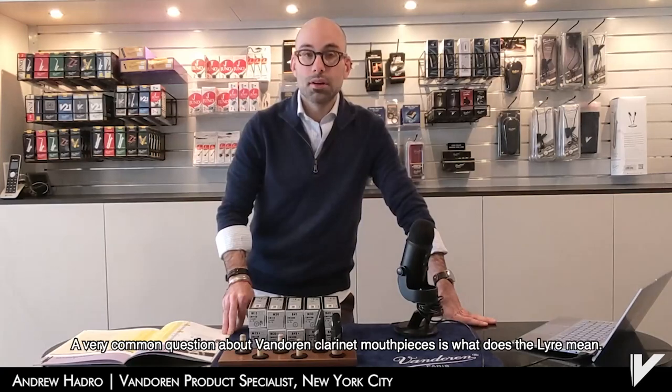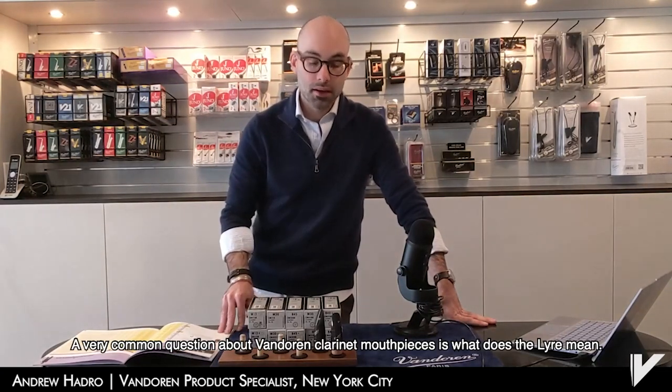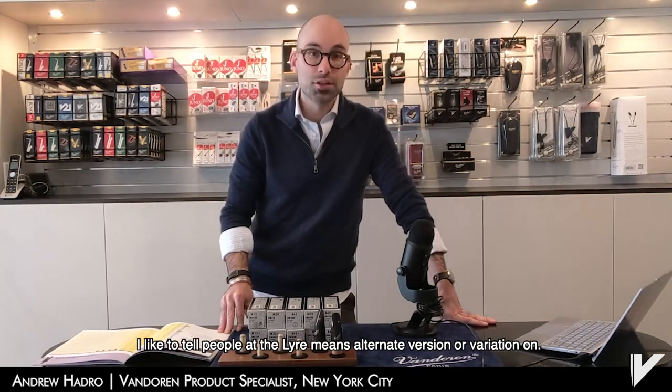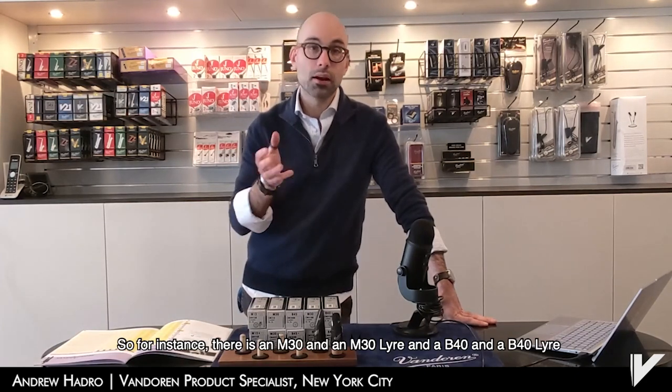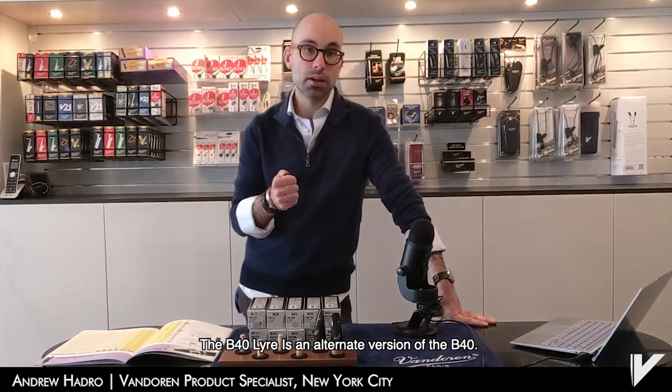A very common question about Van Doren clarinet mouthpieces is: what does the lyre mean? The lyre means alternate version or variation on. For instance, there is an M30 and an M30 lyre, and a B40 and a B40 lyre. The B40 lyre is an alternate version of the B40.